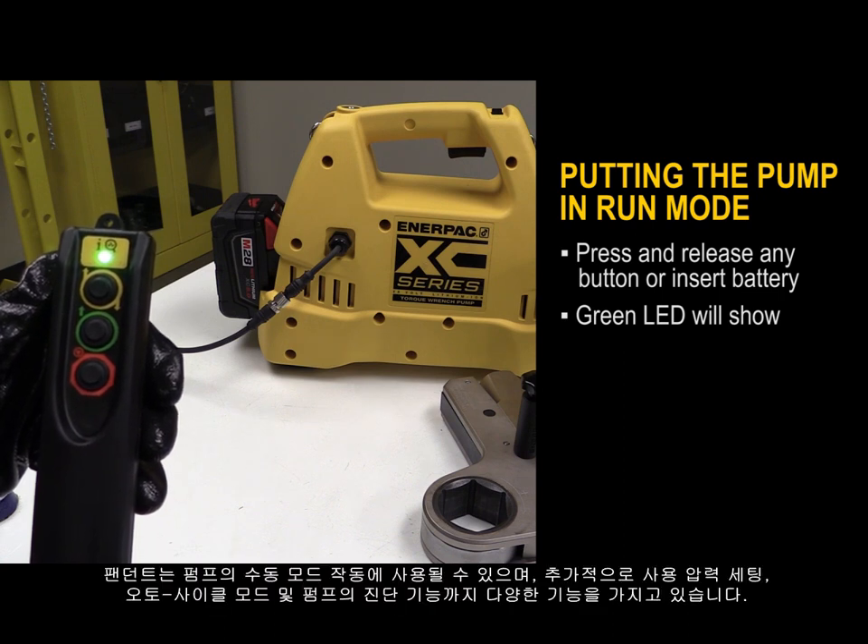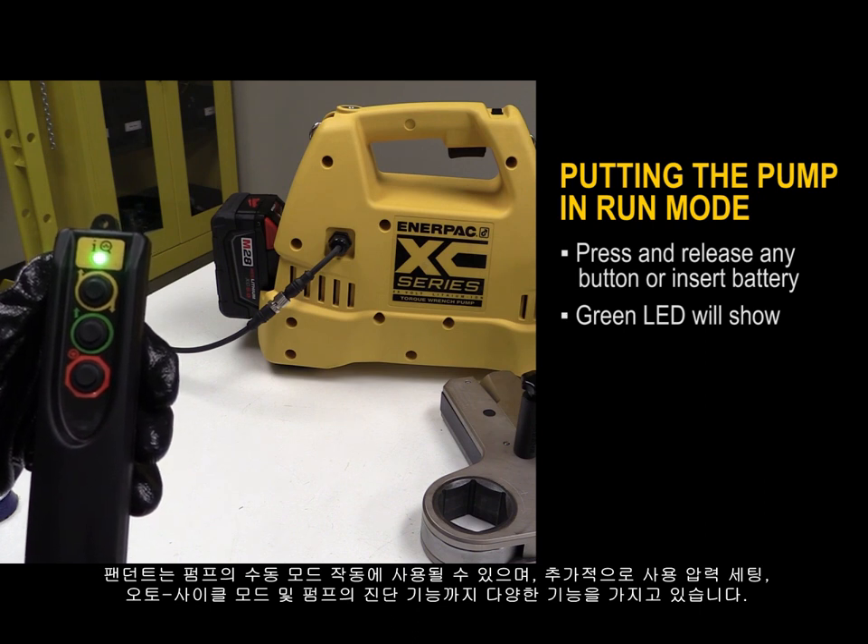The pendant can be used for manual mode operation of the pump and has additional capabilities like setting stored pressure, auto cycle mode, and providing diagnostics to communicate the state of the pump, making the end user's job faster and easier.